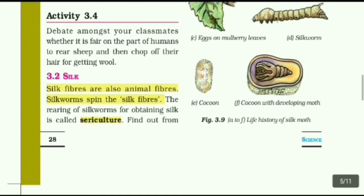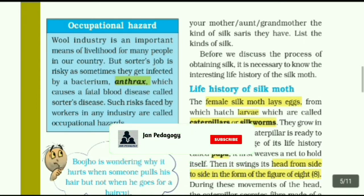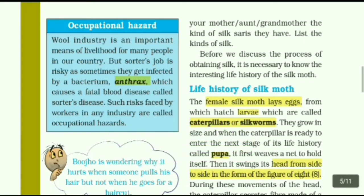Life history of silkworms: The female silk moth lays eggs from which hatched larvae are called caterpillars or silk worms. They grow in size, and when the caterpillar is ready to enter the next stage of its life history, it is called pupa. The larva is also called larva or caterpillar.